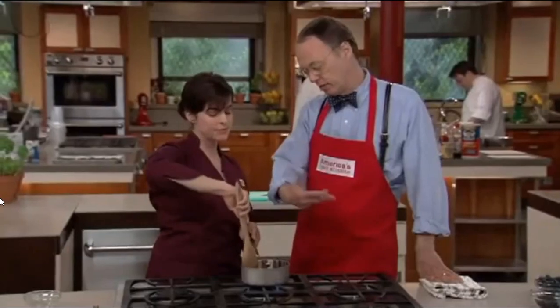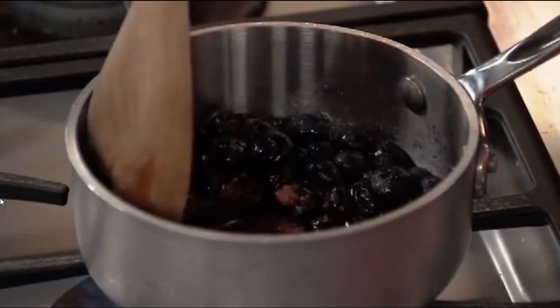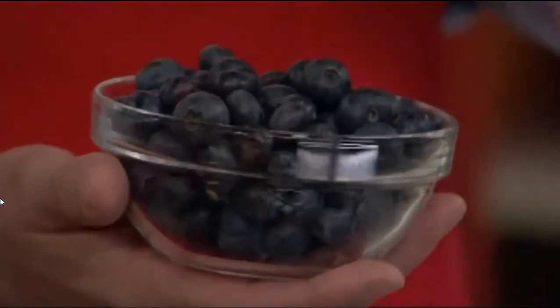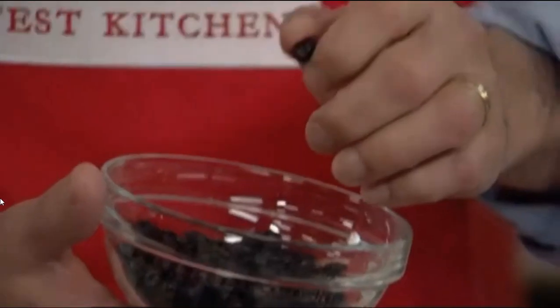I'm just breaking up these berries a little bit with a spoon, and then it's going to cook down and reduce to about a quarter cup. You're breaking them up to get some of the juices out? Yeah, I'm helping it along. You don't have to break up all the berries, just some of them. We tried more blueberries, which was great, but it was just too much liquid. And dried blueberries — the texture was just too chewy, like a raisin.